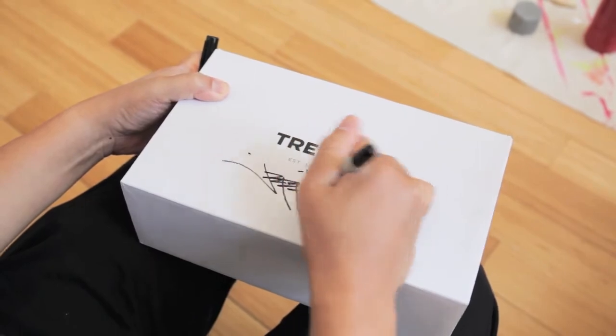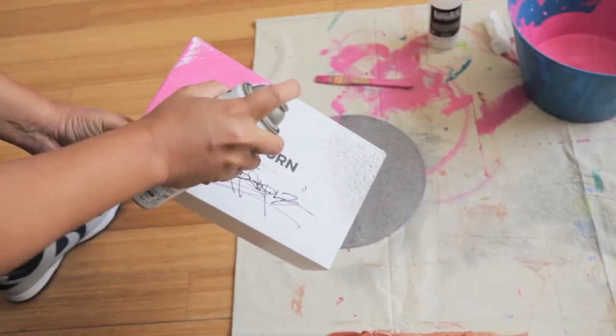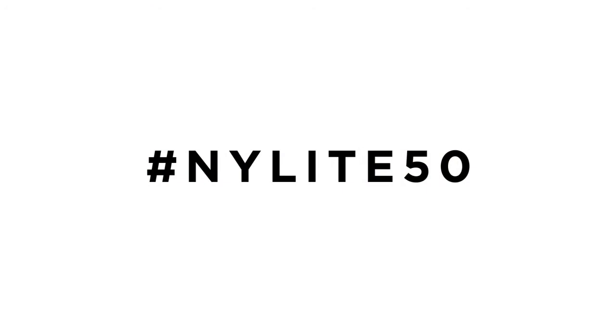Being asked to be part of the 50th anniversary of this sneaker is an honor, and I'm glad I was able to be a part of it.